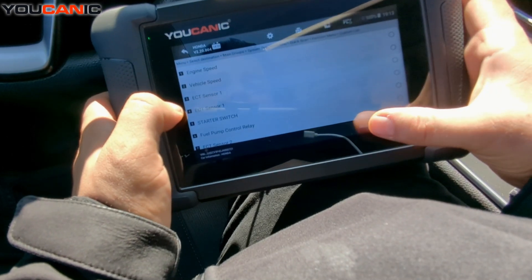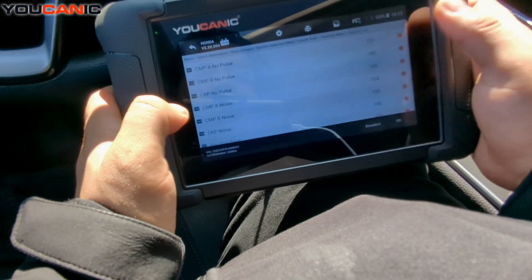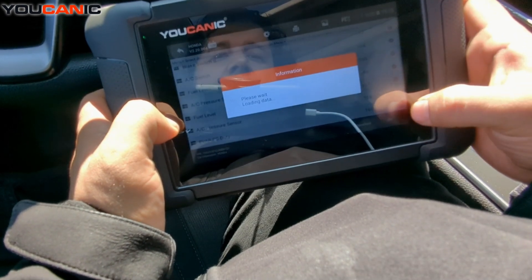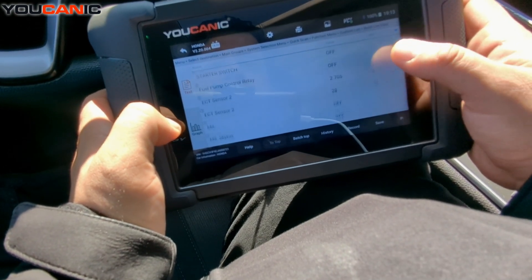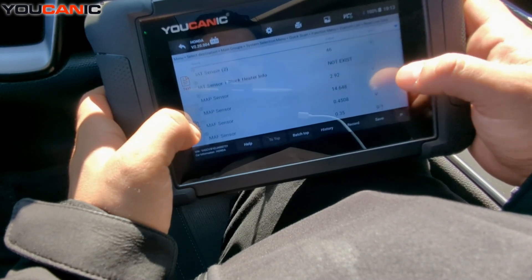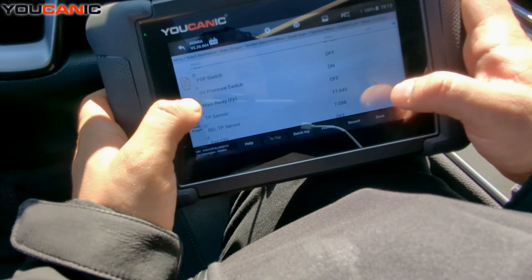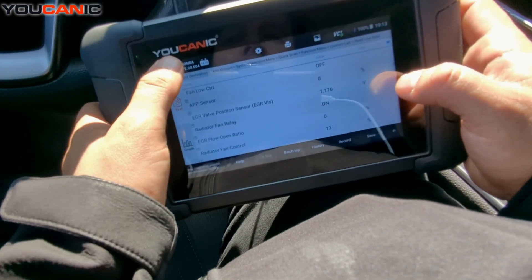For example, the engine control unit here has no fault codes, but you can go and look at live data for the engine. There's a lot of live data — over 169 data points. These data points vary between models, but if you hit OK you'll see all that data live. You can have someone else drive while you monitor it, or you can record it and play it back later on the scan tool.